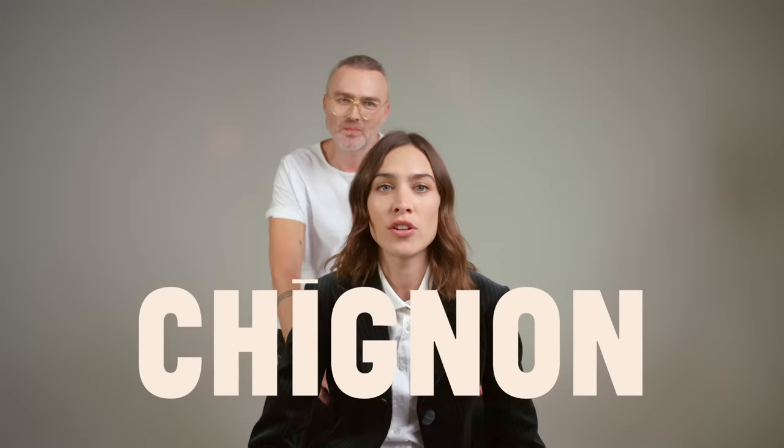You did Meghan Markle's hair. What do I call her? The Duchess of Sussex? You did Meghan's hair for her wedding — the evening look, the second look. And my mum and sister were watching it on TV and they texted me saying they could see George Northwood at the royal wedding. So I texted you and you didn't reply, so I thought you were definitely there. Anyway, can you please give me Meghan Markle's after-party wedding chignon?